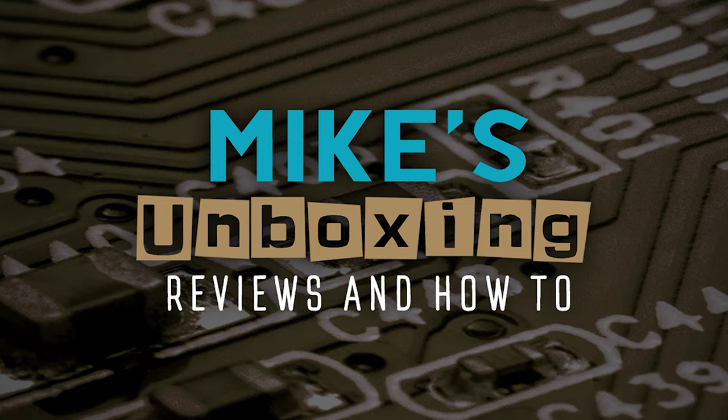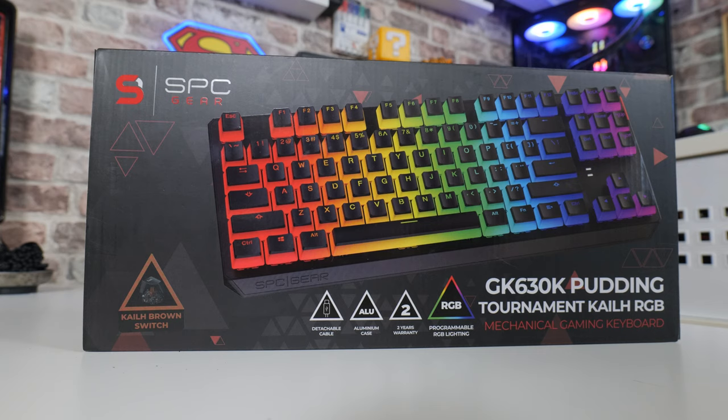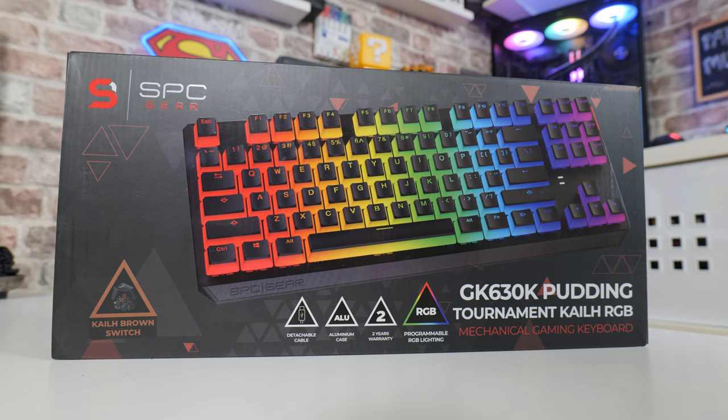In today's video we'll be taking a look at Selentium PC's, or SPC Gear. This is the GK630K, which is a Pudding Style Keycap Keyboard with Kale Brown Tournament Switches. So let's get straight into the specifications of this one.